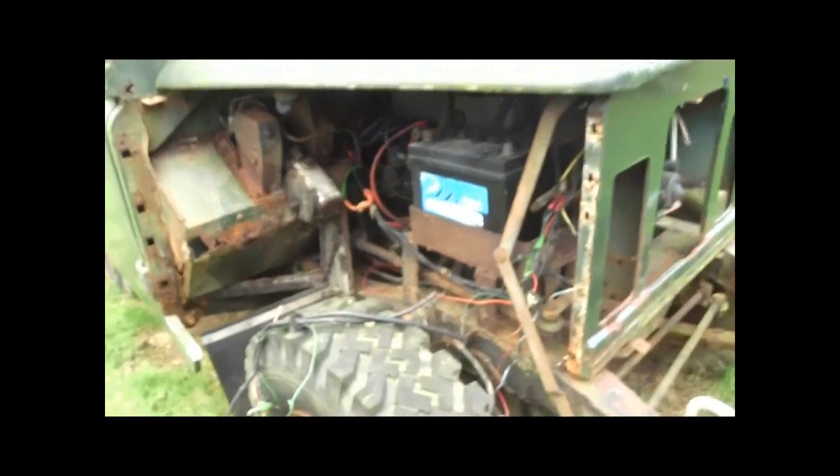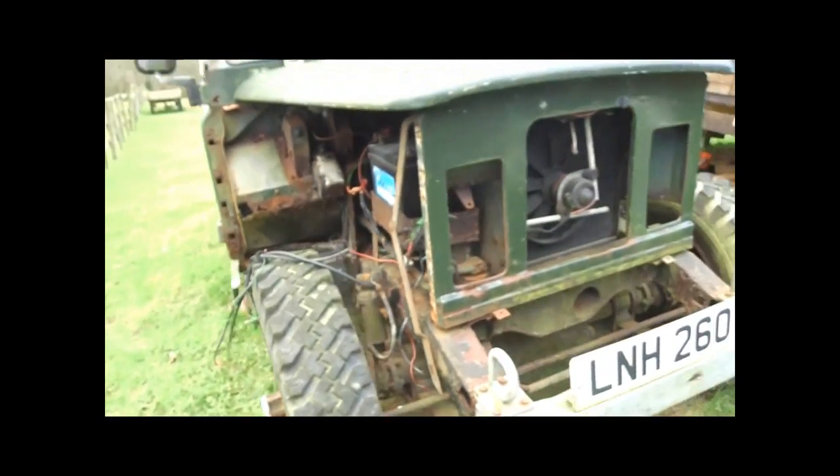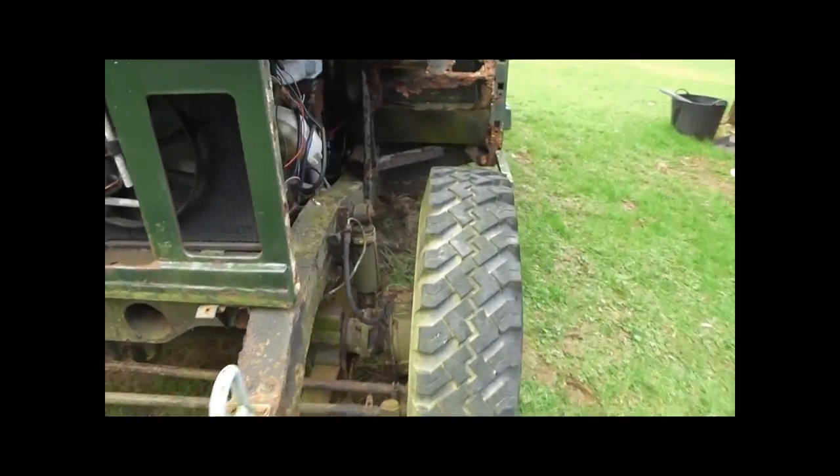I'm going to lift off the whole body in the next couple of days. The wings have been removed so you can see more clearly. The engine is a runner, but it actually needs a lot of TLC to get it roadworthy again.